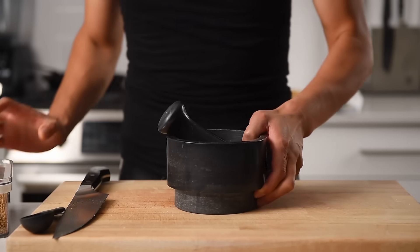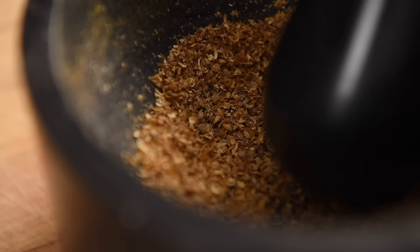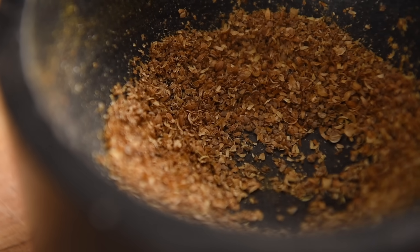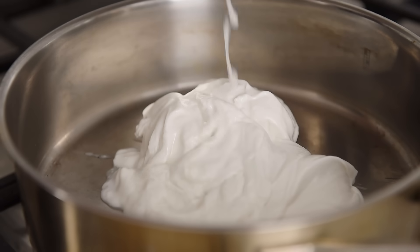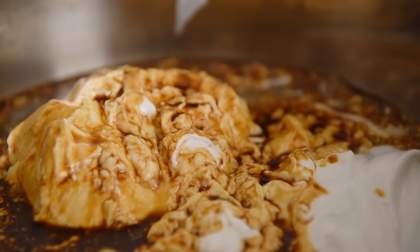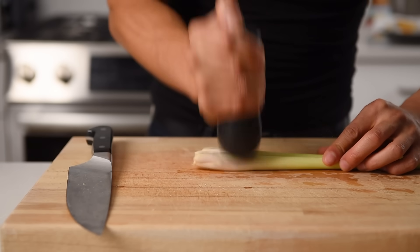Pestle and mortar. One tablespoon coriander seeds — roughly crush the seeds; it will release an exquisite aroma. Medium-sized saucepan. One 400ml can of coconut milk, half cup soy sauce, quarter cup cane sugar. Crush two stalks of lemongrass.